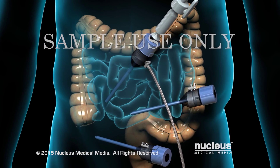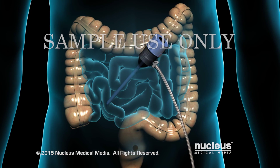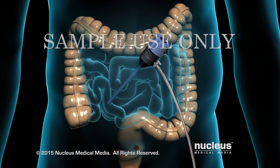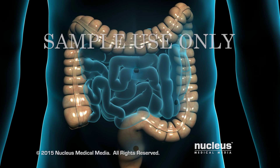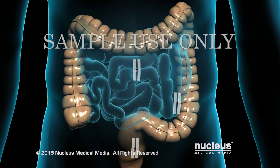At the end of the procedure, the laparoscope and surgical instruments will be removed. A port valve will be left in place briefly to allow the gas to escape from the abdomen. The incisions will be closed with sutures followed by skin glue or skin closure tape.